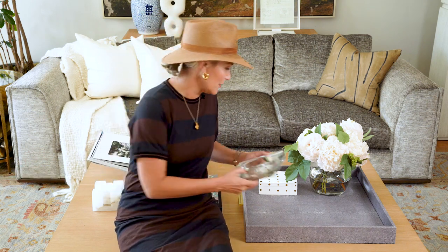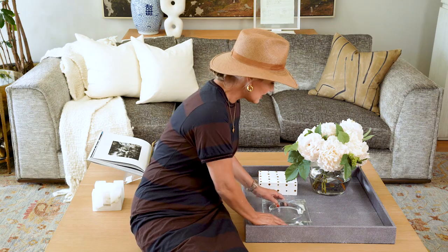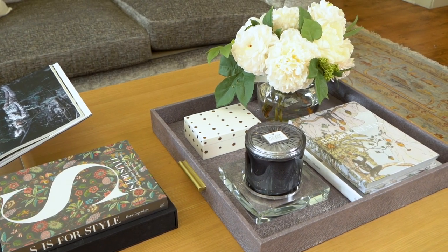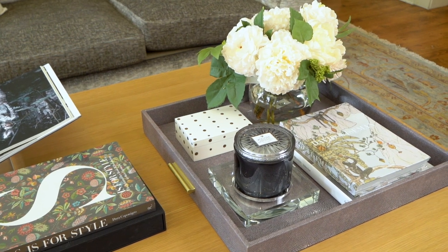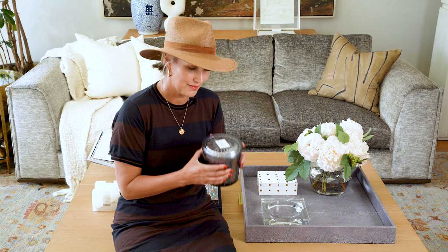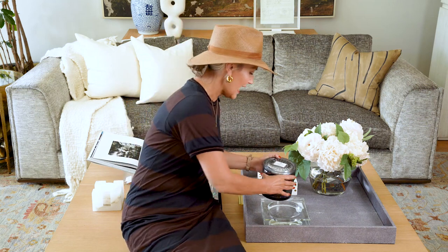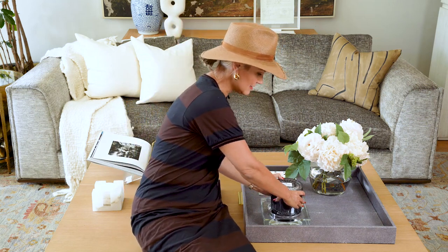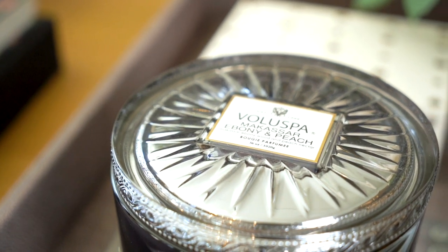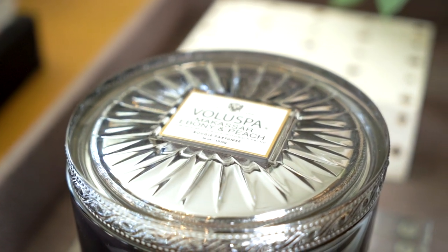We always want to add scent to our room, so I'm using the large candle dish made out of crystal. I'm going to be using the largest candle that we offer, which is this Valespa Makassar Ebony Peach candle. I really like the way it looks and I love how it smells. I like to face the label out so when people approach the room, it doesn't look like it's upside down.